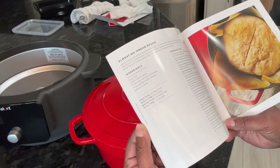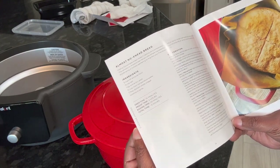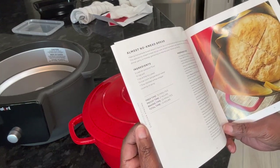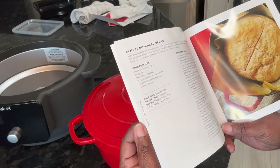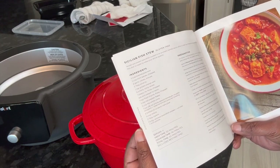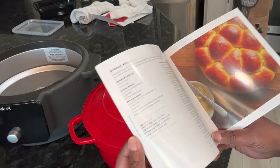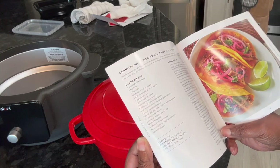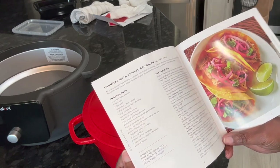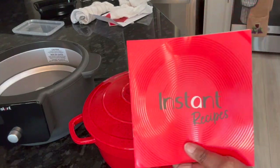There's also a pot roast — I'm definitely going to do that. There's fettuccine Bolognese, and a no-knead bread which takes 55 minutes to bake and three hours total with rising time. Then there's Sicilian fish stew, which is gluten-free, dinner rolls, and carnitas with pickled red onions — basically pulled pork — which you can definitely do in here.